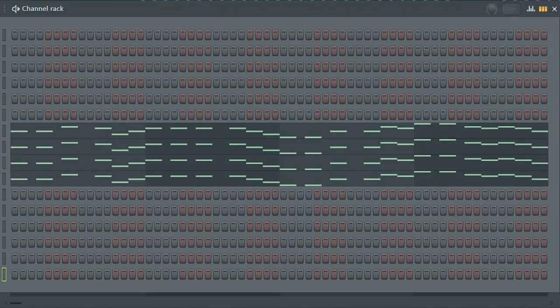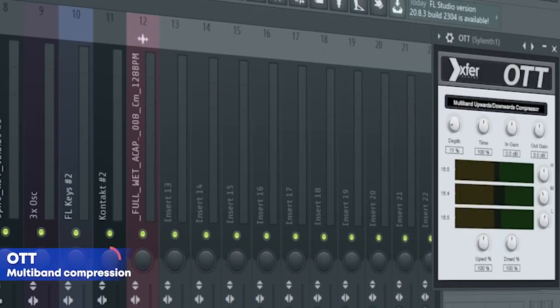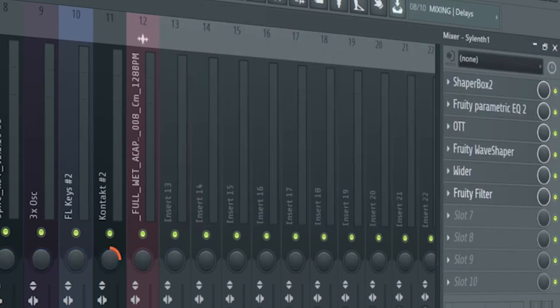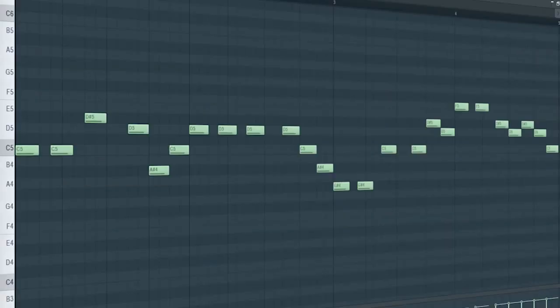Guys, the drop lead consists of four different sounds. Here's the first one, here's the second one, here's the third one, and this is the fourth one. For the mixing, I added some side chain, some EQ, some OT, some distortion, some stereo widening, and a fruity filter for a cut off automation. And this is how they sound all together.